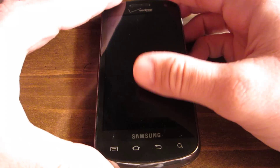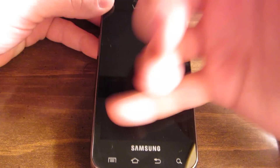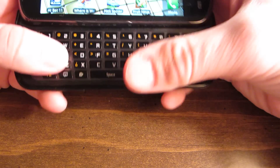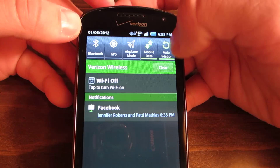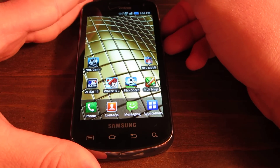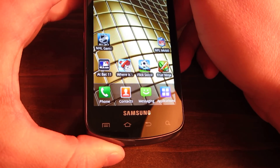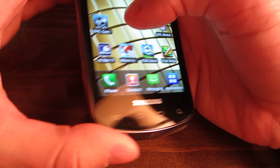Hey guys, this is Degenerate724 here coming at you with a review of the Samsung Stratosphere from Verizon. It's a mid-range device with a 5-row QWERTY keyboard. For a 2-year price on this phone you're paying about $149.99, and full retail is $409.99.